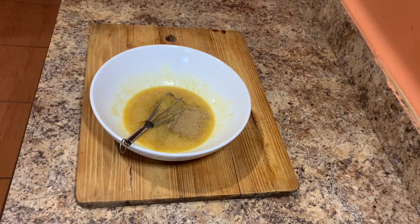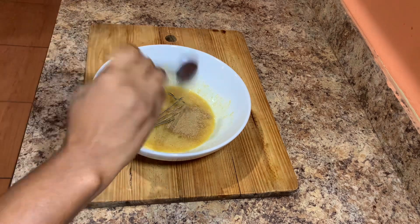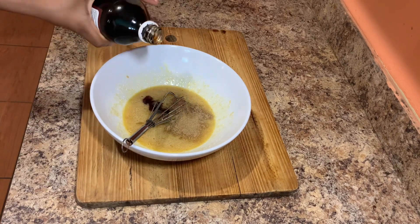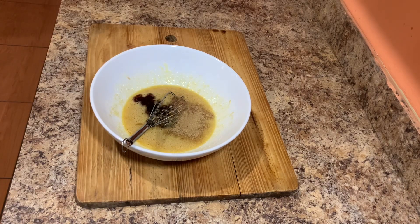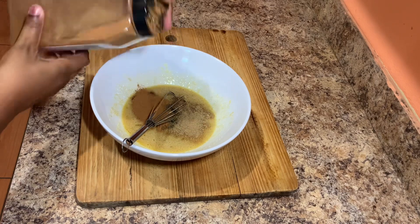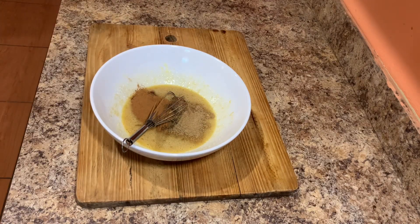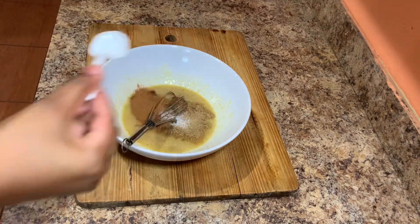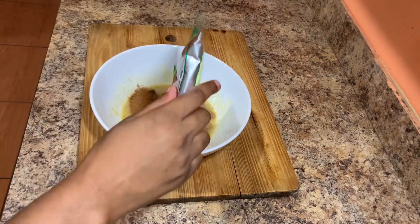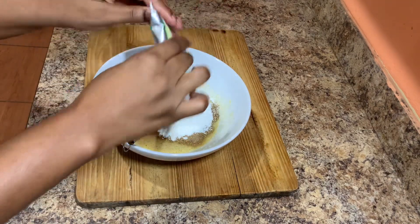Once everything is nicely dissolved, I will also go in and add all of my spices — my nutmeg, my cinnamon powder, and some mixed spice. They do have mixed spice in liquid form on the market as well. I will also go in and add some vanilla flavoring, and a small amount of salt.